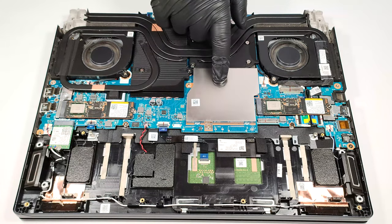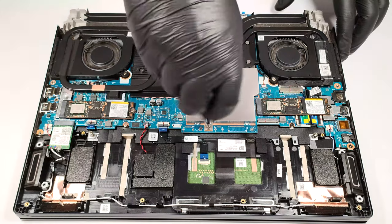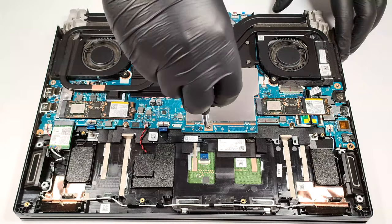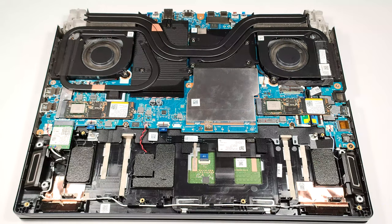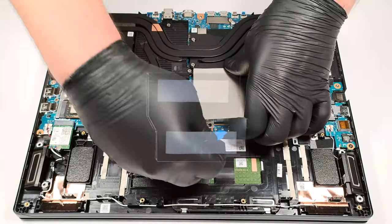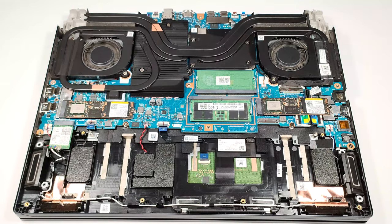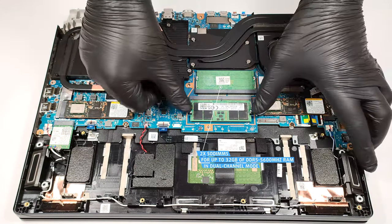The memory is protected by a metal shroud. To remove it, you have to undo one screw and then you can lift up the plate with a plastic tool. There are two thin thermal pads on the inside of the metal cap for cooling the memory. Speaking of which, the two SODIMMs can handle up to 32 gigabytes of DDR5 5600 megahertz RAM in dual channel.